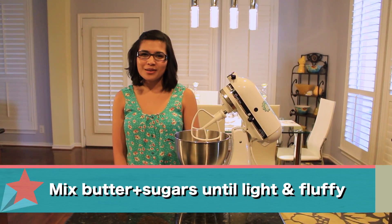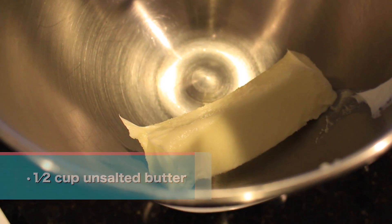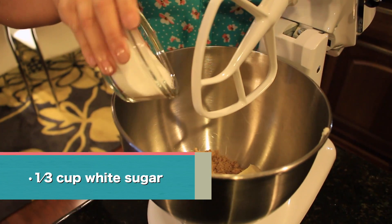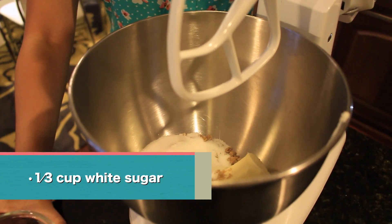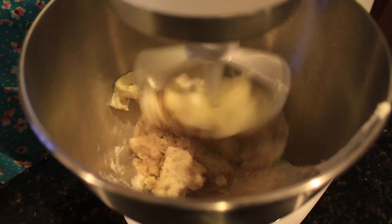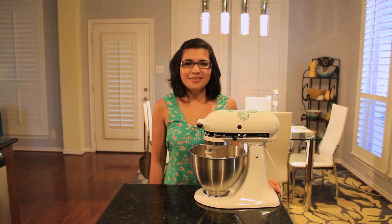First we'll mix the butter and the sugars into the mixer until light and fluffy. That looks nice and fluffy.